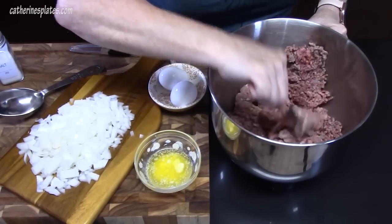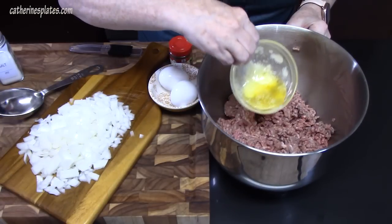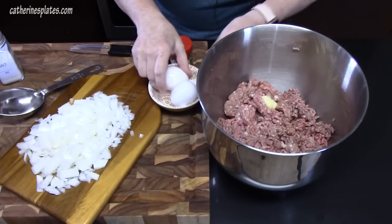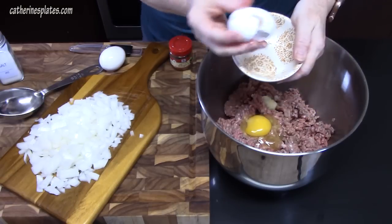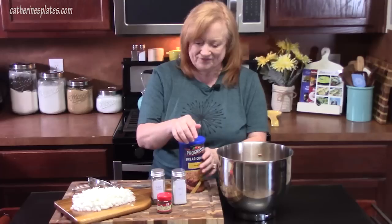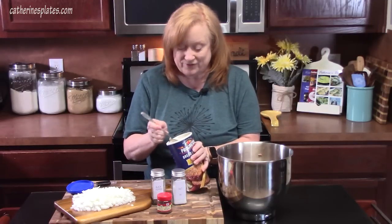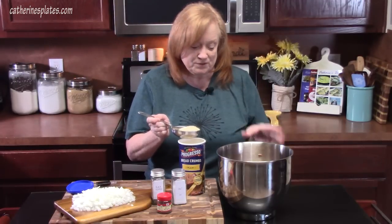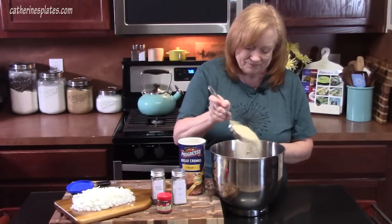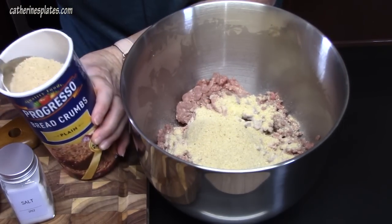I'm just breaking it up a little bit. To this we're going to add two tablespoons of melted butter. We're going to crack in two eggs — making sure I don't have any shells going in. We're going to add in one cup of breadcrumbs. You want to make sure you're not using Italian-style breadcrumbs because that's a whole other flavor we don't want. You can also use panko crumbs if you prefer. So, one cup.